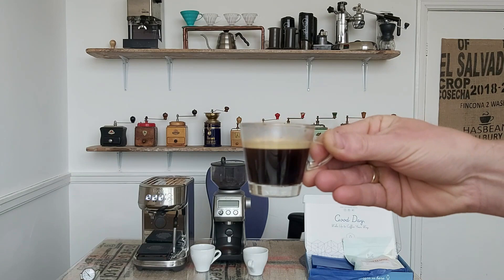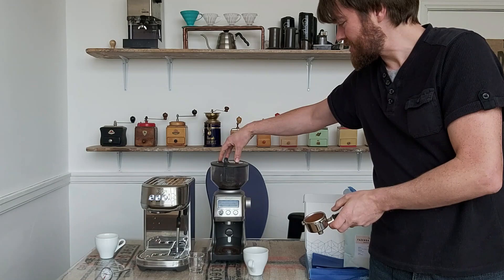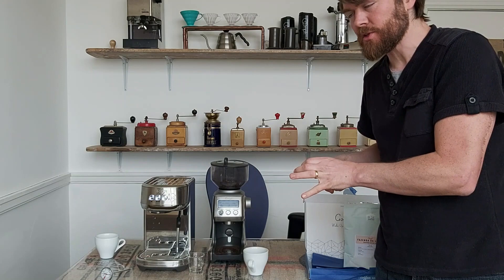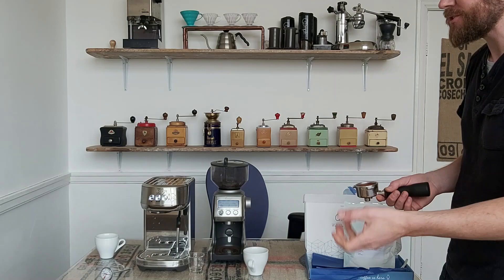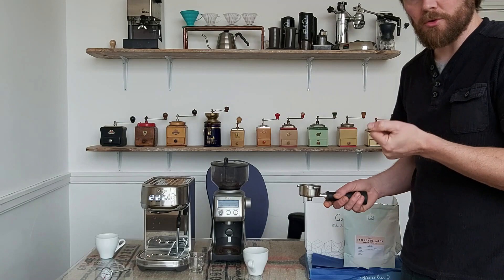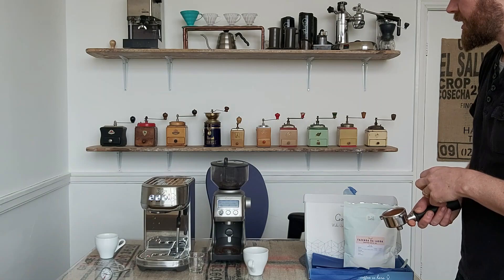The beauty of grinding beans yourself with a capable espresso grinder like the Sage Smart Grinder Pro is that you can tweak it — if the shot is too quick or too slow you can adjust the grind accordingly. This is called dialing in. I tried it at grind setting 16 and it was way too quick, though it still didn't come out as quickly as the pre-ground coffee did.